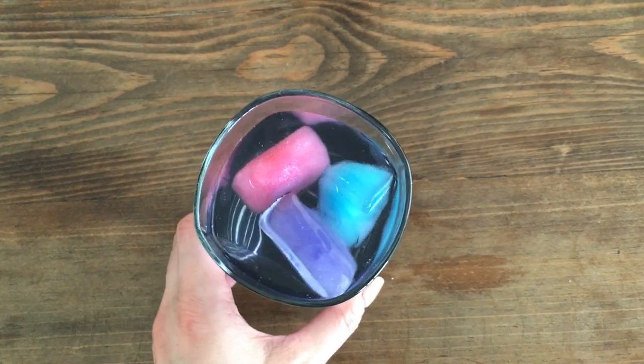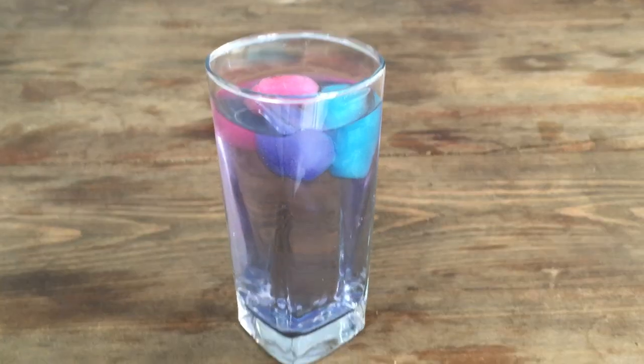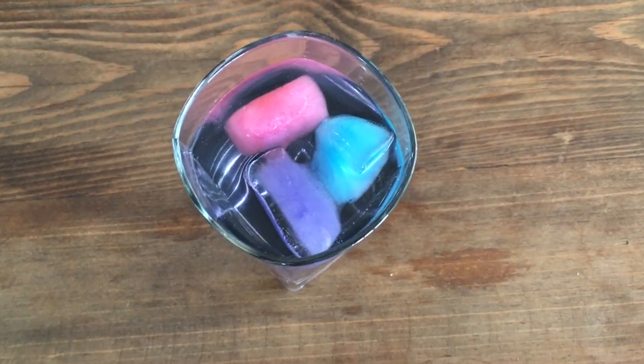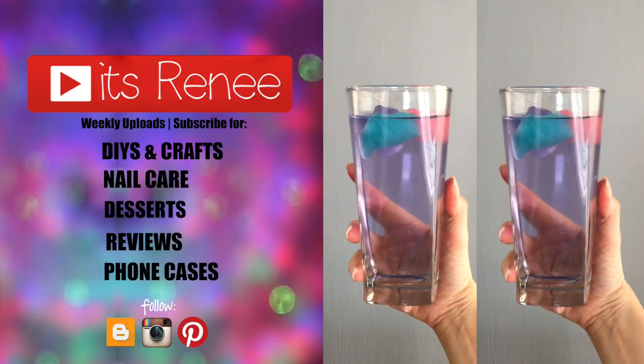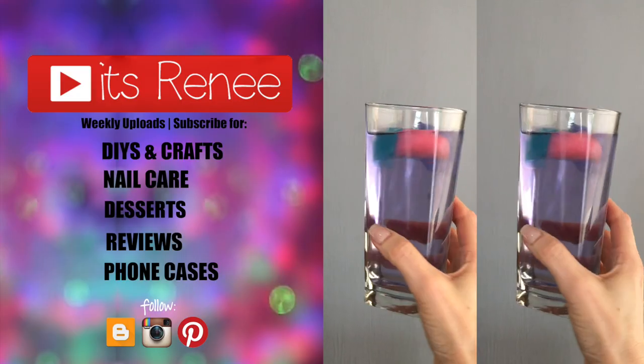I think this is a great idea for picnics, baby showers, birthdays, or anything else where you want to be a bit extra. Hopefully you liked the DIY — if you did, don't forget to give this a thumbs up, share it, comment below, and check out all the other DIYs on my channel. Thanks so much for watching, talk to you later, take care, bye!